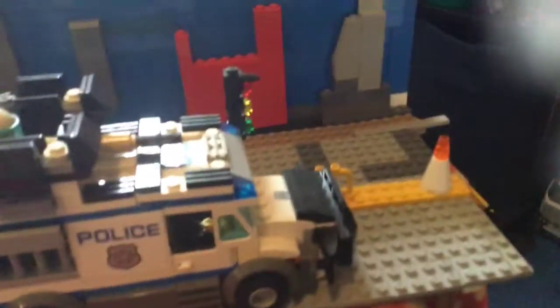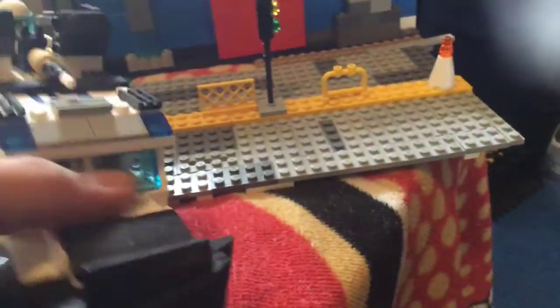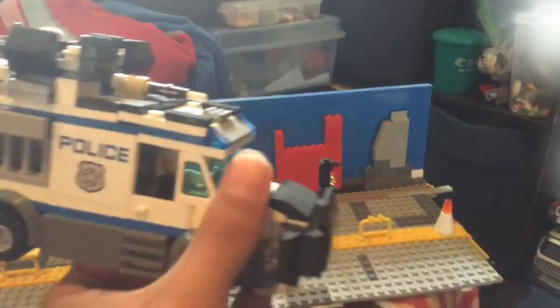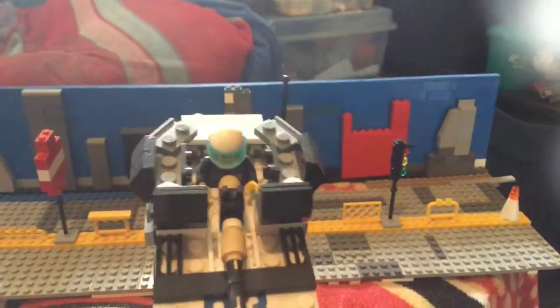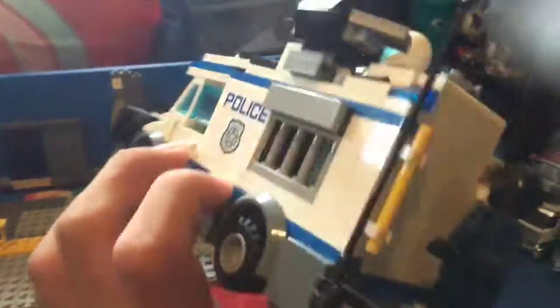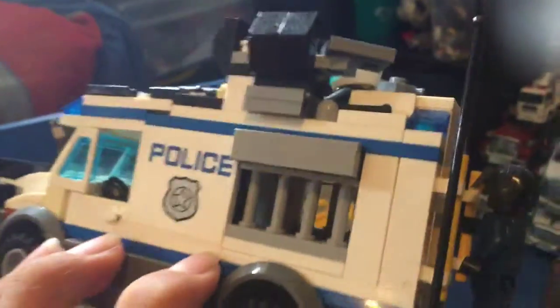So first I'm going to show you — this is my SWAT van. It's based off of an actual LEGO set, but I pretty much put everything else on. So it has a ram on the front, a machine gun turret on the top. It also has a jail cell on the back. And that's pretty much it.